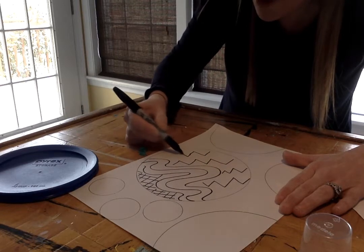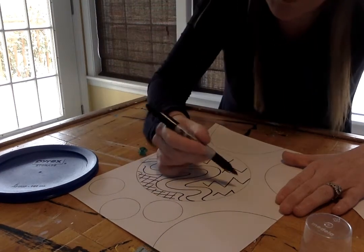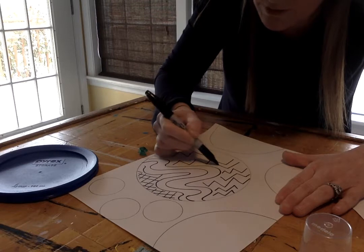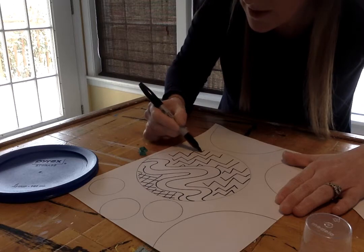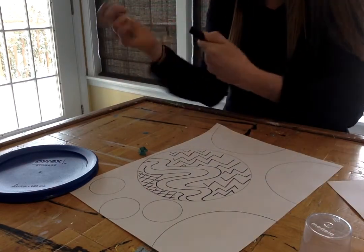So while you guys are at home, in between your homeschooling packets and all the cool things that you're doing, I definitely want you drawing too. And it doesn't have to be anything hard or difficult. I'm gonna try to get lots of different examples and ideas for you guys. The point is just for you to be drawing, because we know how important it is for our brains to create things.